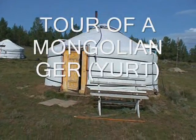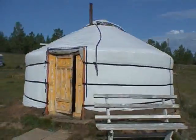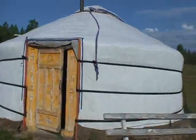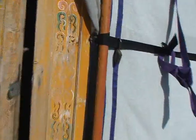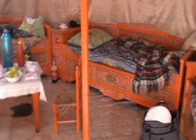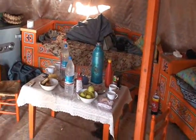We're going to take a little tour of a ger now. This is where we stayed last night. It's been here for a while, sitting on a wooden platform. We come up to a relatively short door, and once we're inside, you can see the amount of room that's in here — it's just really pretty amazing.